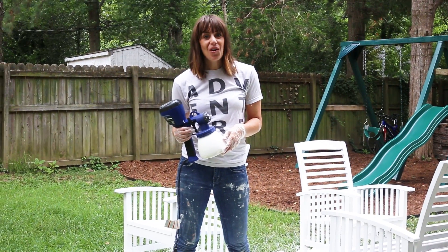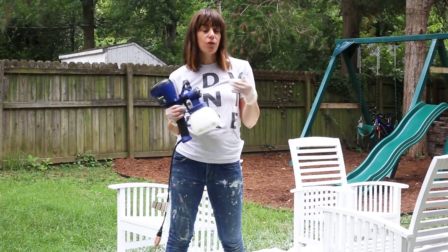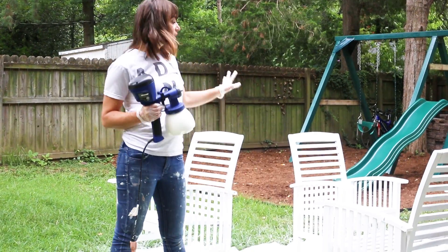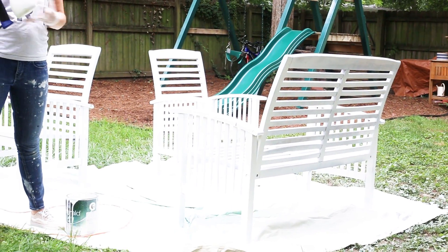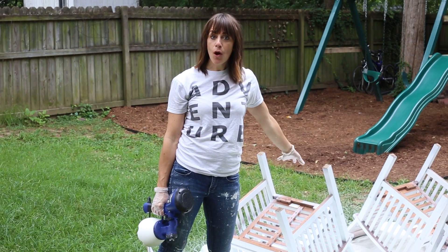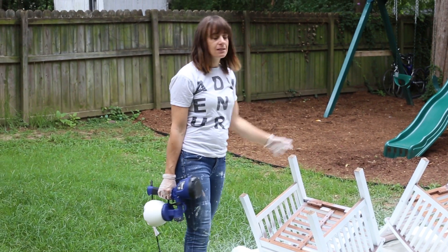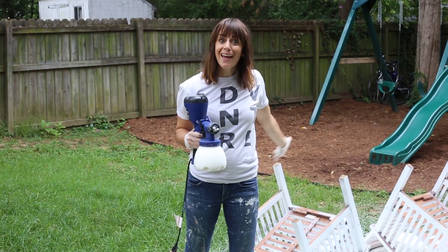It's really nice to know what coverage you get with one canister full of paint. I was able to do a first light coat on all three pieces — two chairs and the loveseat — all the way around with one canister. Everything was dry enough to flip them over. You can see most of it is painted but I've got to get the bottom edges, and this is the easiest way to do that. I reloaded so I'm ready to spray again.